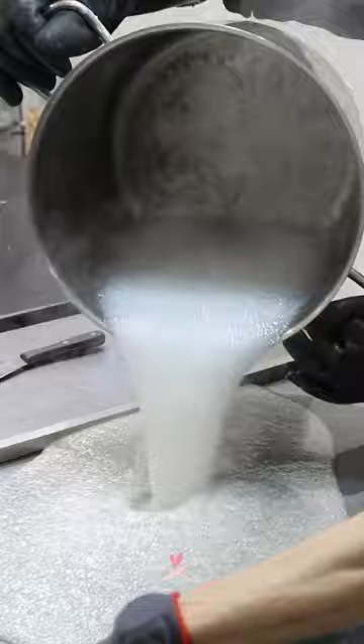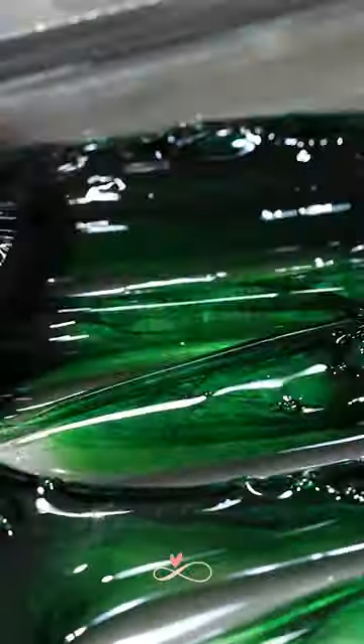The heat was turned off and the flavoring was added and mixed well. The mixture was then shifted onto a cold steel surface that had been previously waxed. The colors are added at this stage and left to cool.